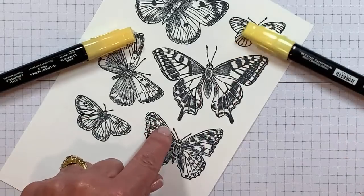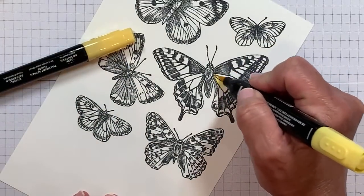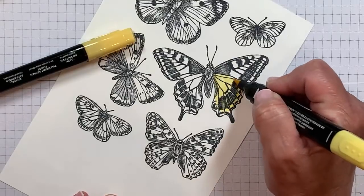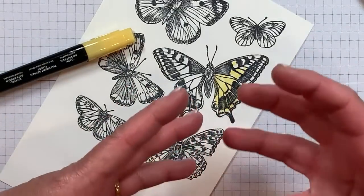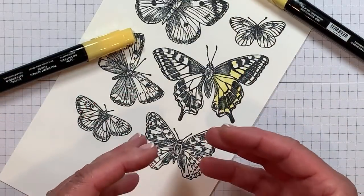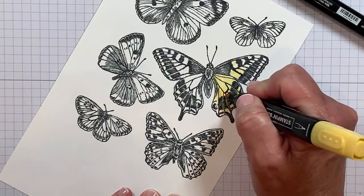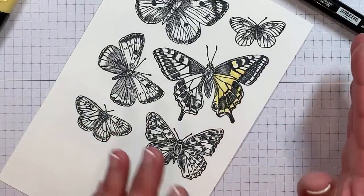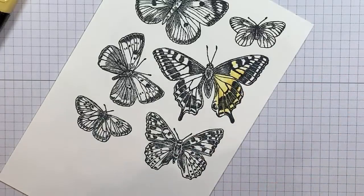Whenever I can do double duty — stamp once and die cut once and get a bunch of images — that makes me super happy. The next thing we're going to do is a little bit of coloring, and I want to teach you a really fun alcohol-based coloring trick. I'm going to use several colors that are not too intuitive for my butterfly, and I'm going to focus on this large swallowtail right here. I'm not going to color the whole thing — I have one that's already finished for you. I want to add a little bit of two-tone here with some blending. This is the Saffron Blends Combo — you get the light and the dark. I prefer to use the lightest shade first.